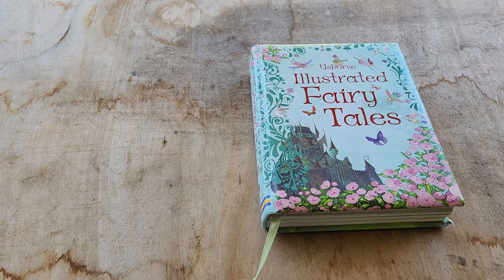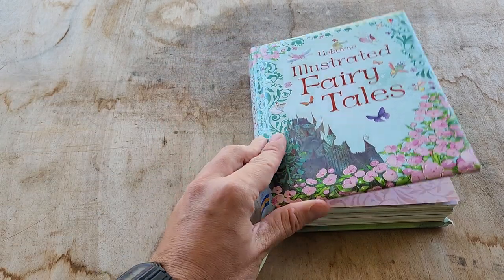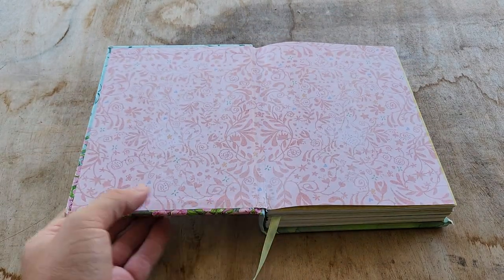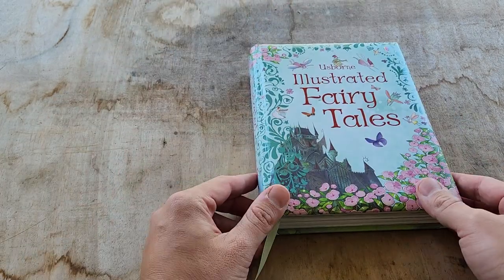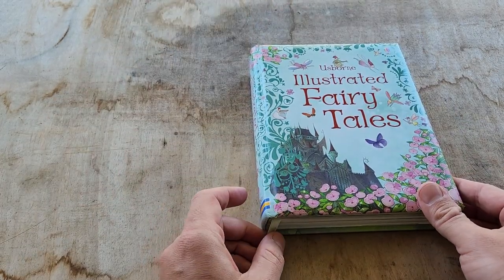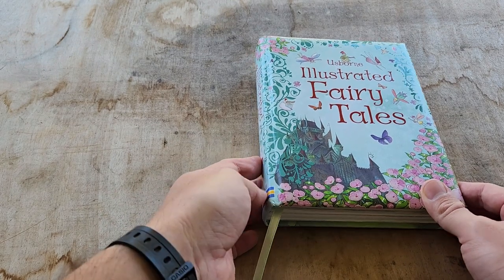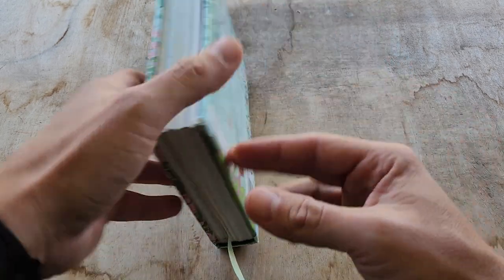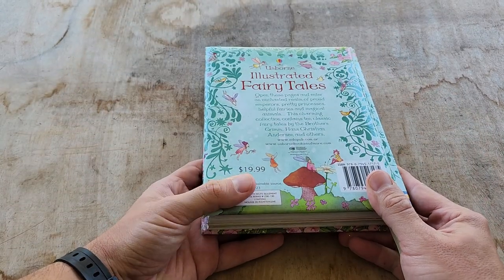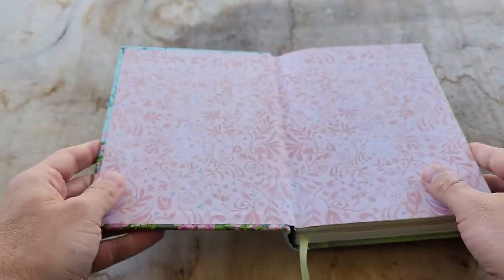Hey, what's up everybody, welcome back to the channel. In this short video I want to review the Usborne Illustrated Fairy Tales book. We have this for our four-year-old daughter and we've been reading it so much. We got it on Amazon.com for about 24 bucks, and this is probably our most used book — we read her a story every night, or two stories.